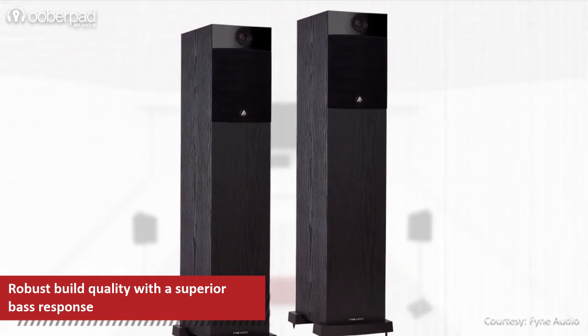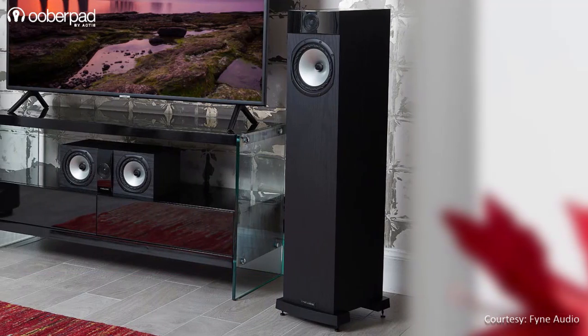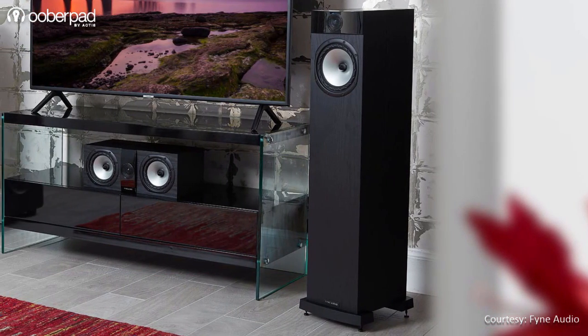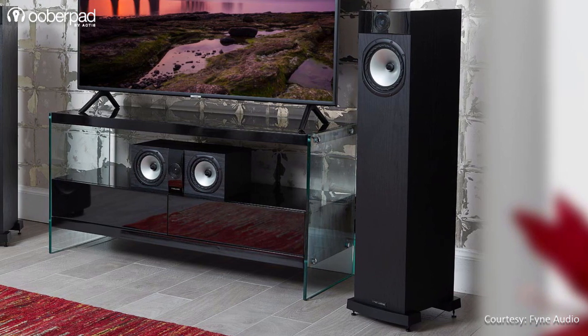The floor stander is ideal for small to medium-sized rooms. The Fine Audio F302 is housed in an internally cross-braced MDF cabinet with a classy finish that easily blends into your decor.